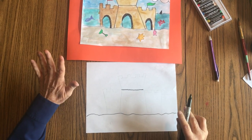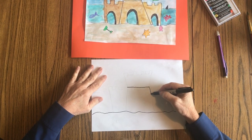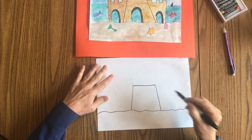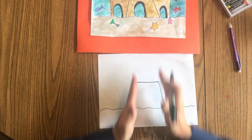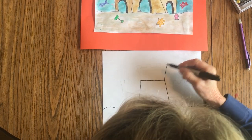Then we're going to connect this with a vertical line down to the sand. That's the bottom of the castle. Now we're going to add two vertical lines which go straight up and down for the sides.